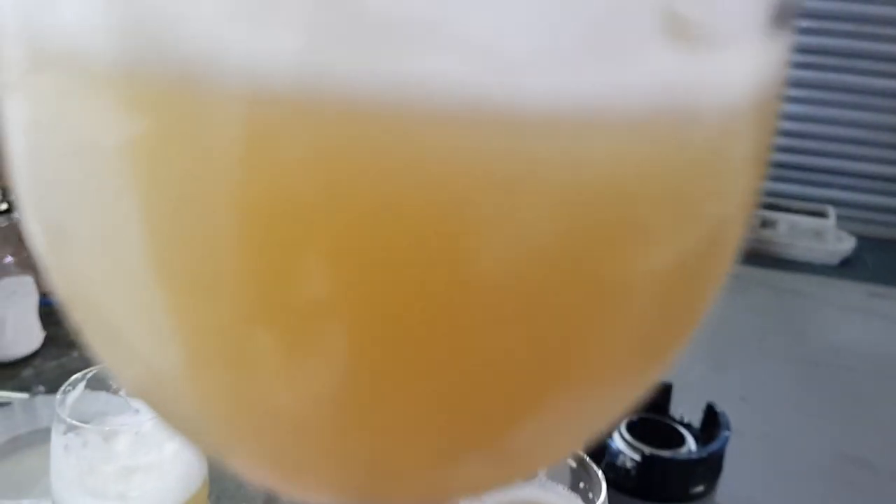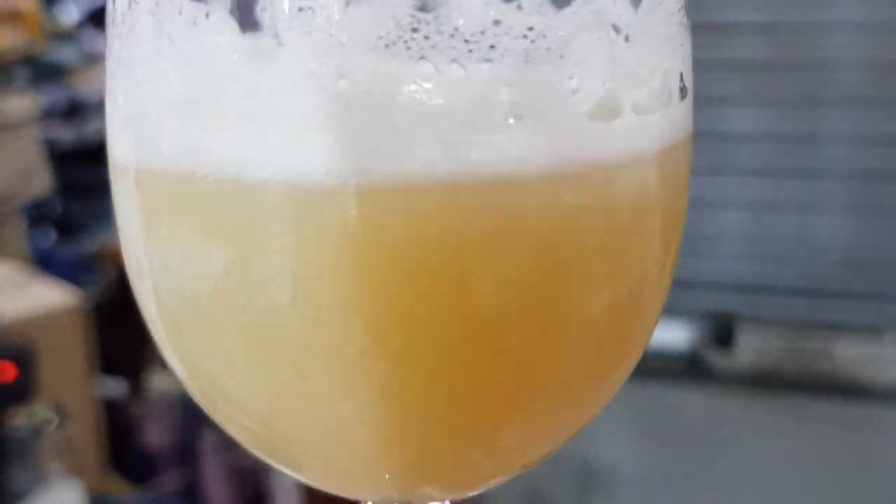Let's see what it tastes like. Bearing in mind this was an experiment and it's only 1.7% - this is my first proper low alcohol attempt.